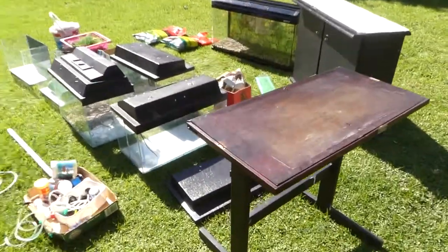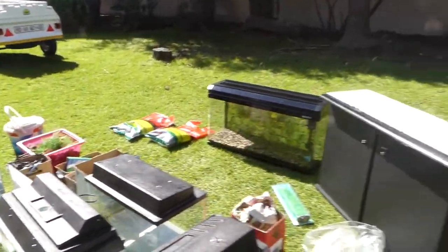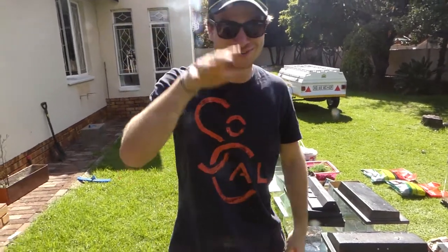Welcome to Mad Adventures. Dov, get a picture of all this stuff that we just scored. Guys, we just scored all of this stuff for 2,500 Rand, which is like $2,000 for some of you guys who are better with dollars. Not $2,000 — $200.